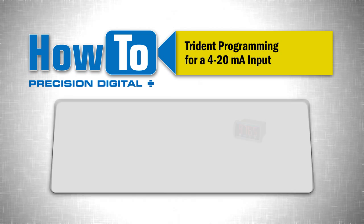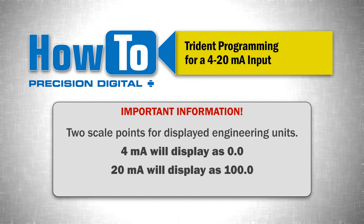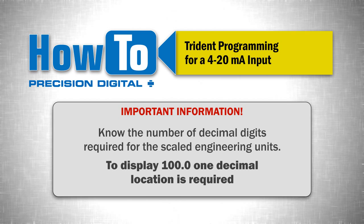To program the meter, have the following information ready. Two scale points for the displayed engineering units. In this example, we will set the meter so 4 milliamp displays as 0.0 and 20 milliamp displays as 100. Know the number of decimal digits required for the scaled engineering units, remembering that the Trident is a 4 digit meter. For example, to display 100.0, one decimal location is required.